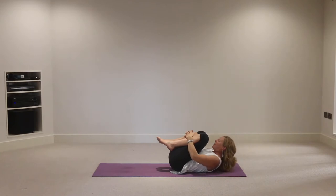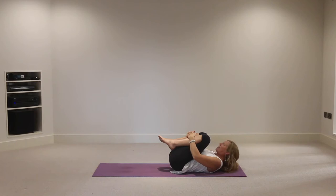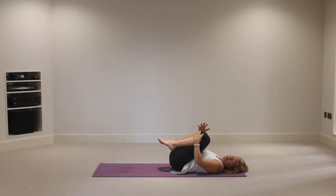Keep the head lifted if you can as we take an inhalation, then exhale turning the head to the right, inhale to the center, exhale to your left, inhale to the center. A few more rounds each side. Then exhale, release the head back down onto the mat. This strengthens the front of the neck and can be quite useful in releasing tension at the back of the neck as well.